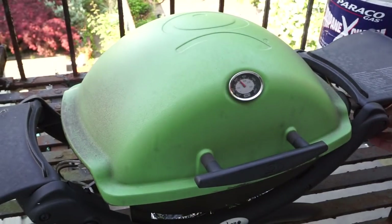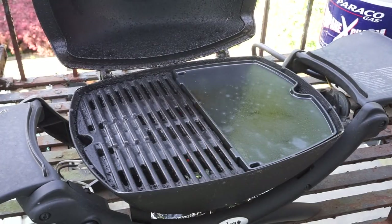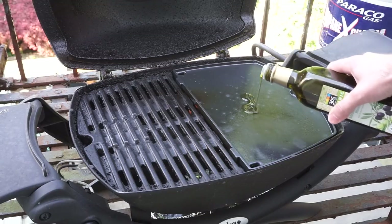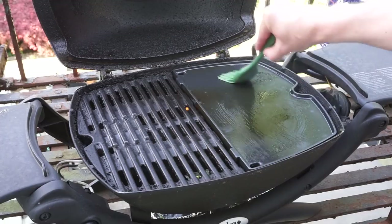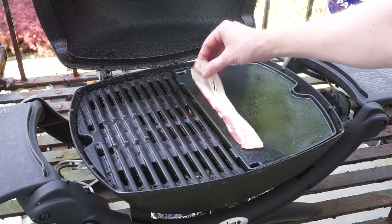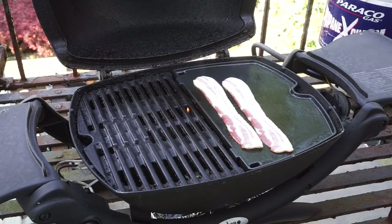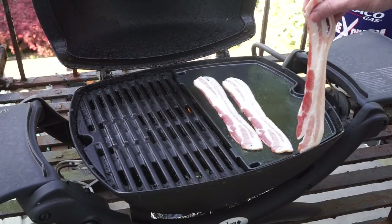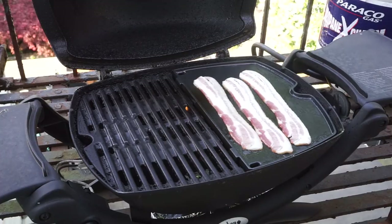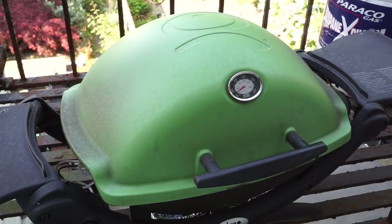A few minutes later, we're preheated. I'm going to lower the heat — you can see that the griddle is nice and hot. I'm going to add a little bit of olive oil and just brush that around with a basting brush. And what better way to christen a new griddle than with bacon? Here I'm fitting three strips of bacon on. I'm sure if I cut these in half, I could lay them horizontally and get more on there. Three strips of bacon, sizzling nicely already. This is on a low heat — there's an old saying, bacon likes a low heat. Close the lid and give these a few minutes.